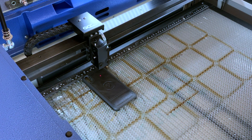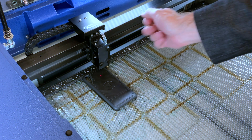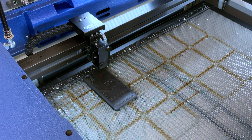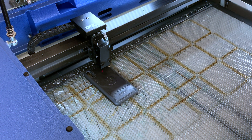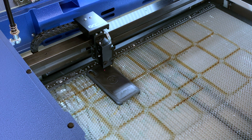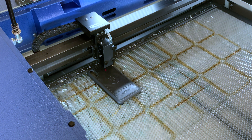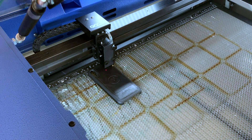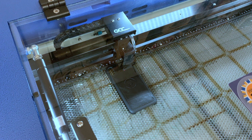Now I'm going to press the autofocus button and our pin here tells us we're at the right height. I will close the window here. I'm going to press the start button to start our job.